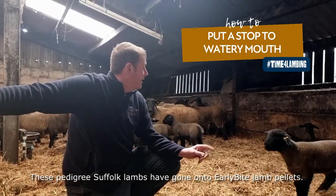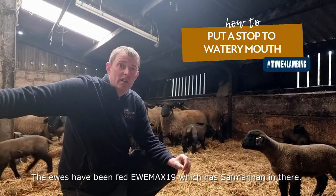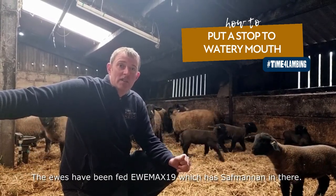Lambs are brought on early by lamb pellets. The ewes have been fed UMAX 19, which has a saffron-manning yeast in there.